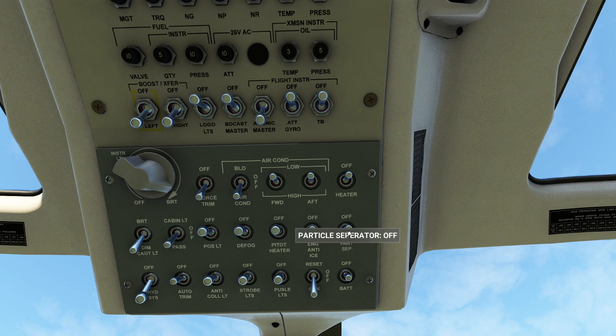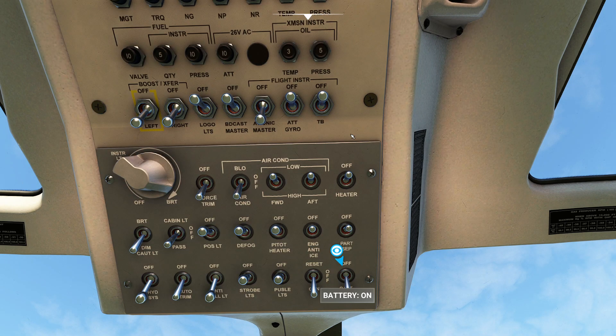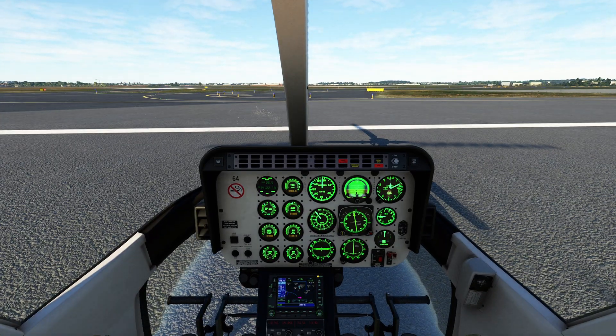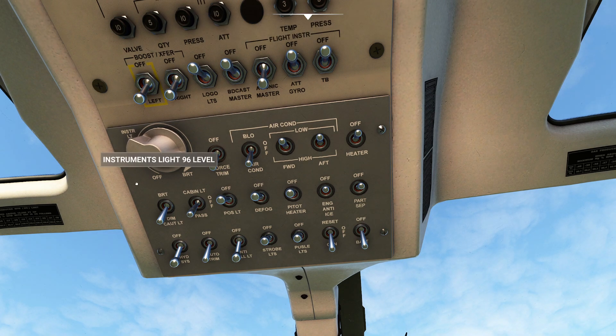We don't need the particle separator — there's no dust storm today. Automatic trim on, anti-collision light on. We're going to flip on the battery switch. The display brightness is cranked way up from whoever was in here before. You can come up here — there's a light control, and I like to hold my mouse over it and just roll the scroll wheel. Set these to a comfortable level depending on what you're flying.